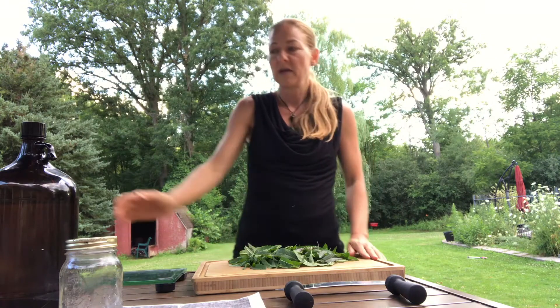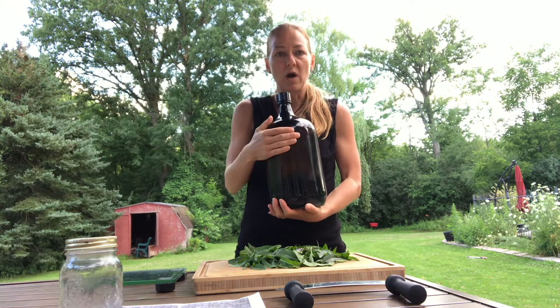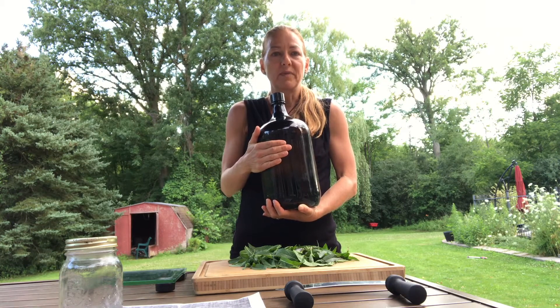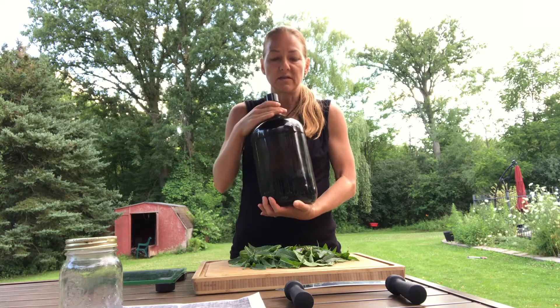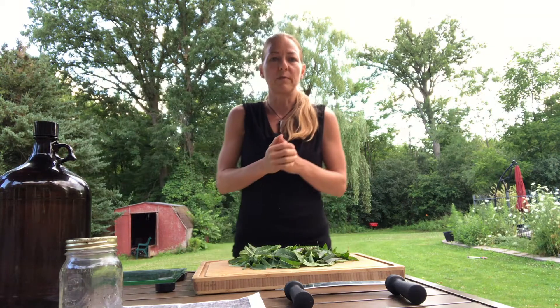You're going to need menstruum. I like to pre-do my menstruum, so I do 60% alcohol. You're going to want to use overproof alcohol. I use ethanol 90% — that's going to be a bit difficult to get unless you're a practitioner — but you can also use overproof vodka, brandy, or whiskey. They all work fine.